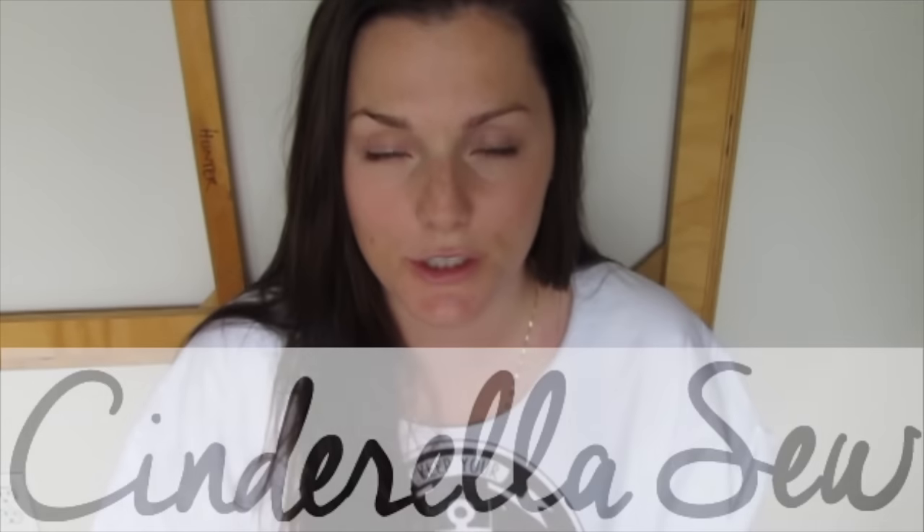And that's all you got to do. Thank you so much for watching Cinderella Sew and I will see you soon. Peace!